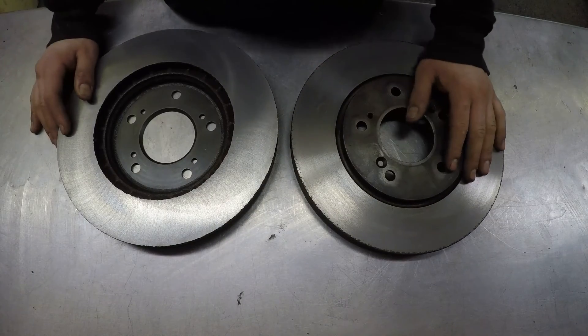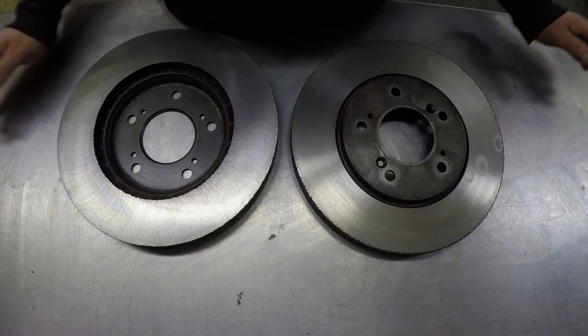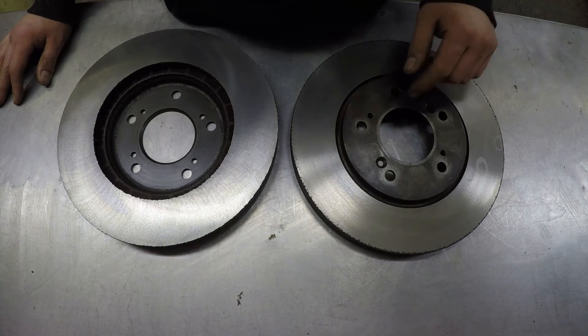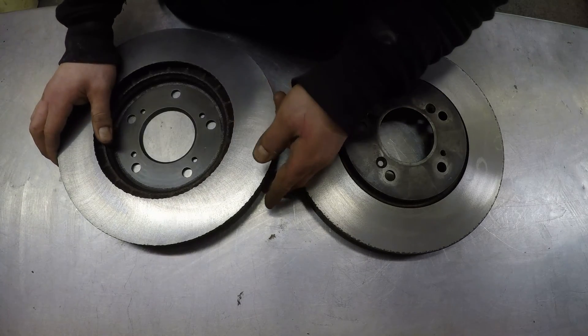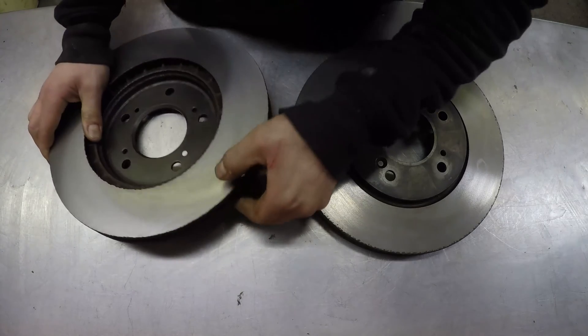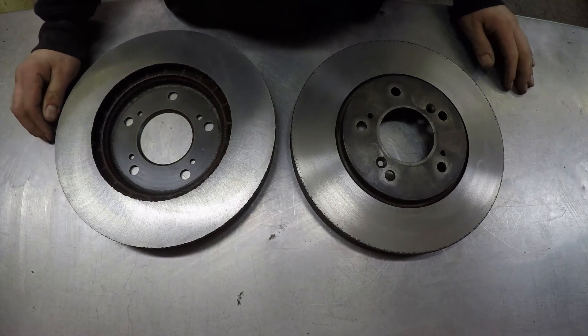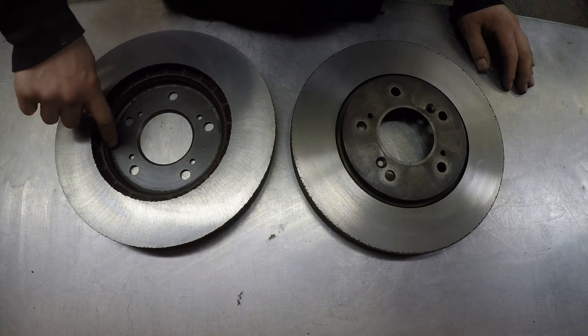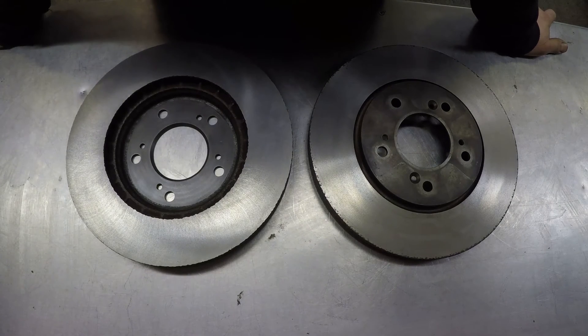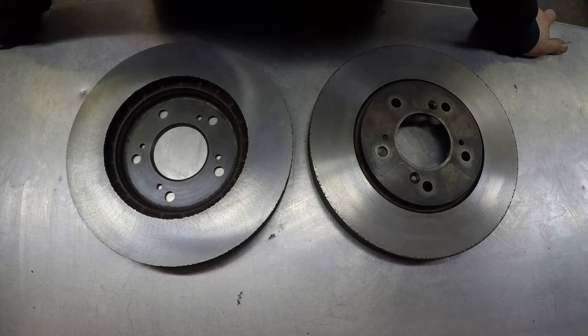These discs are just over their minimum thickness, but I'm going to scrap them anyway because I was only using them as a demonstration. Normally you'd find the minimum thickness stamped on the edge of the disc, but obviously that's worn away, so you'd have to check the workshop manual or sometimes they're written on the inside of the edge. Personally, I would only skim discs if the replacements are very difficult to find or are very expensive, and I'd only do it for my own vehicles.